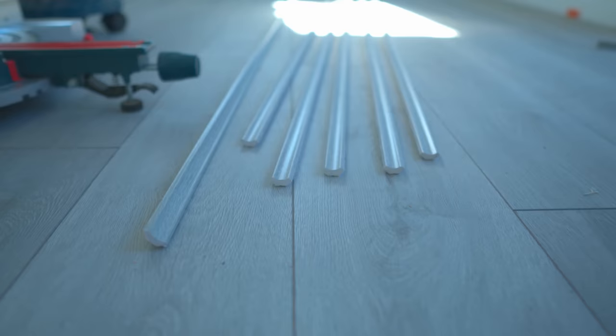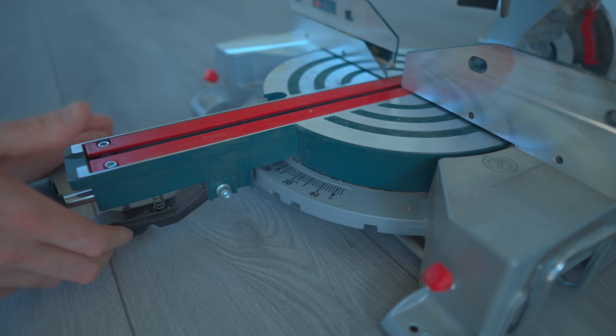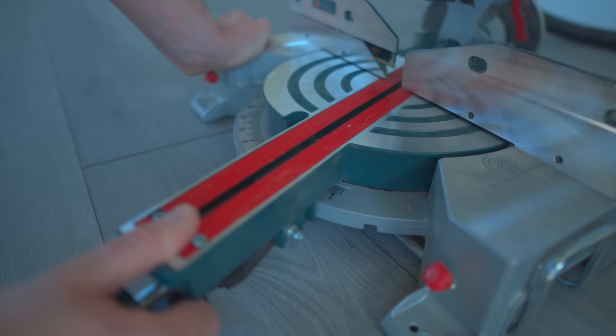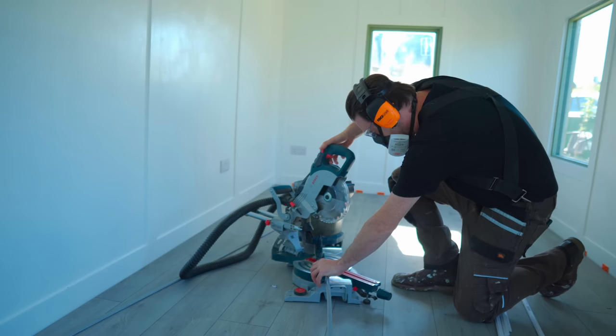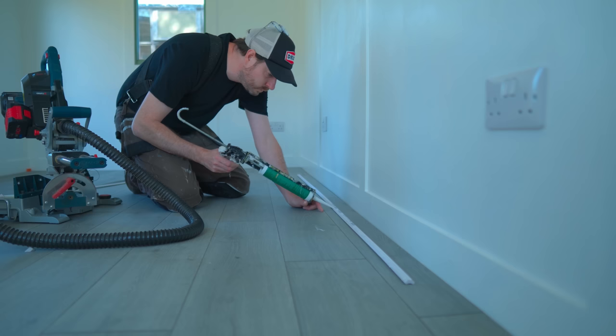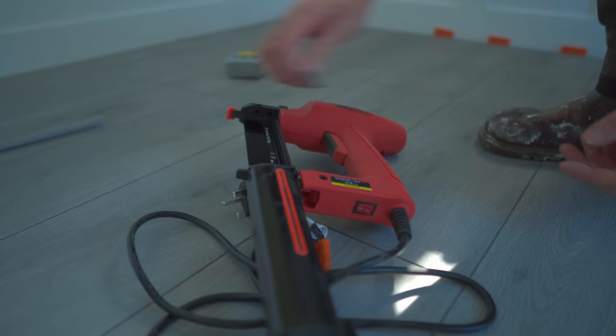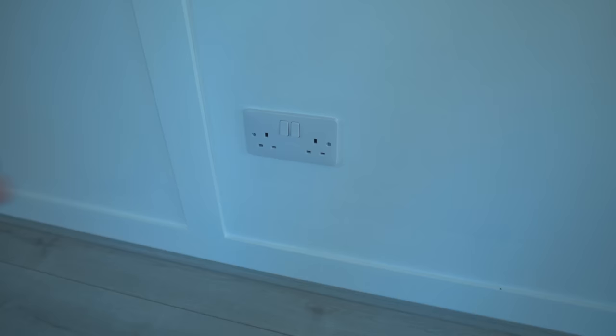The laminate floor is all down, but I've got the expansion gap around the outside. To cover that, I've got these little strips, which means a lot of miters need cutting. So I'm going to get the Bosch saw set up and cut some miters. To attach these in place, I'm just going to run a little bead of contact adhesive along them, then push them into place. To hold them there, I'm going to use the brad nailer. The brads go into the walls - no glue or brads attached to the actual laminate - so that can move independently.